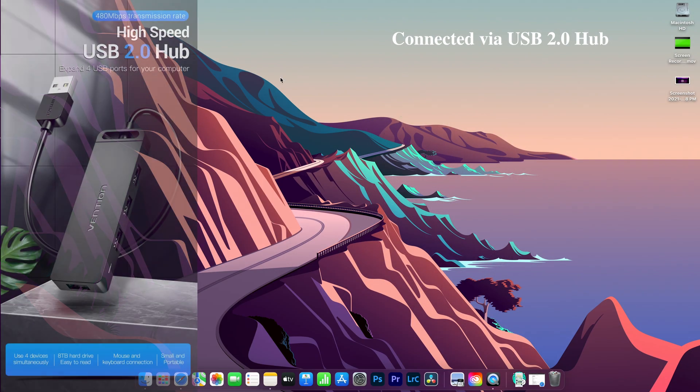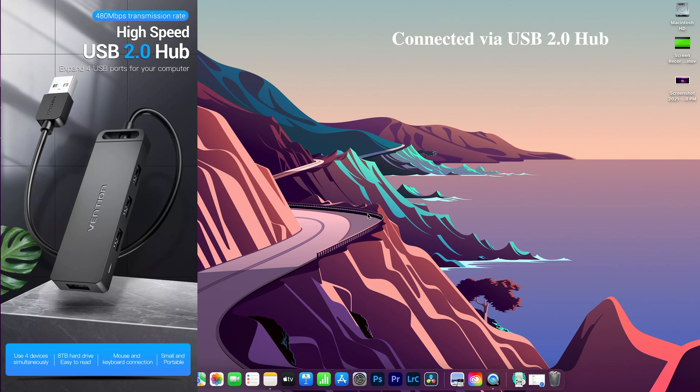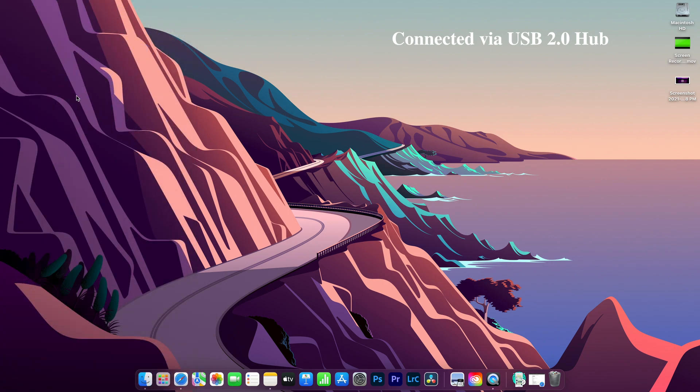Let me show you three different setups. The first setup is connecting a USB 2.0 hub to the back of the Mac Mini. This is the most optimal setup. With this connection, using the 2.0 hub, the mouse seems to work fine — I don't find any issues.